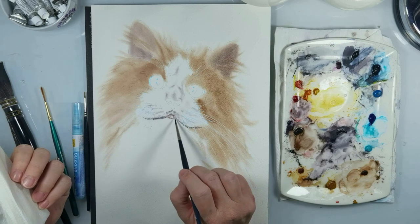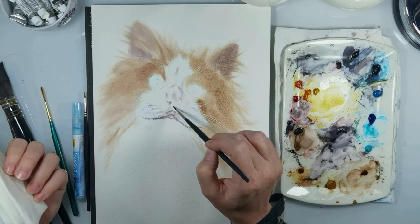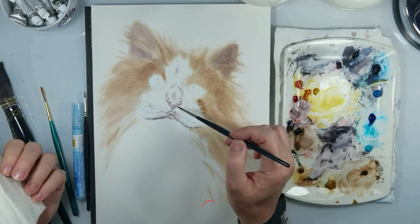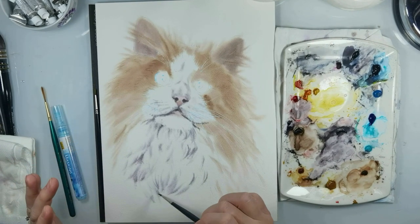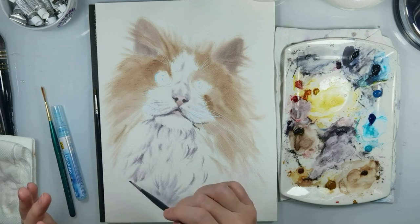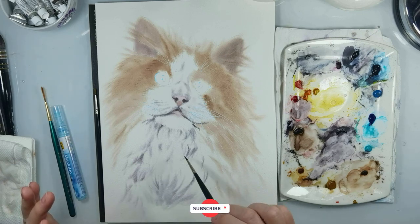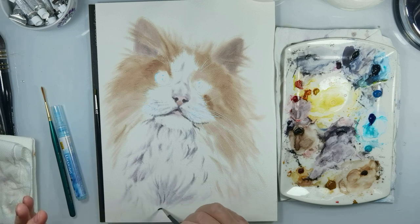Now you can see that I already painted the face — first wet on wet, and I used neutral tint color. I paint first with a very bright color and then with darker colors. Also with neutral tint and a little Payne's gray I paint the white fur under the chin and neck. You need to add colors to the white fur so it's not completely white — if you leave it white it will look flat. You need to add shadows to get volume so it looks more 3D.